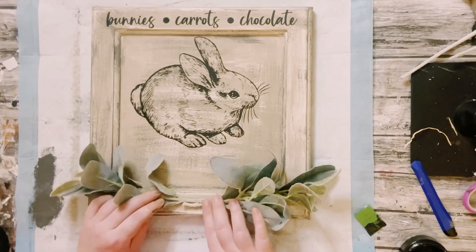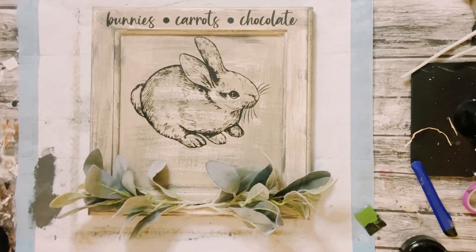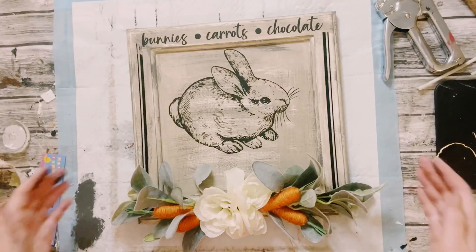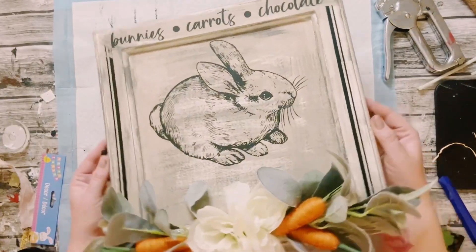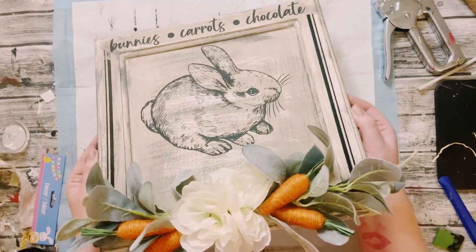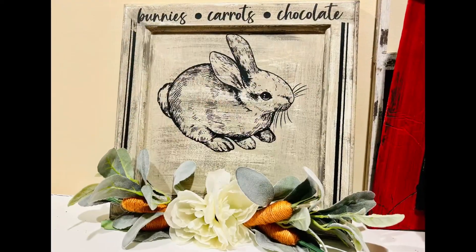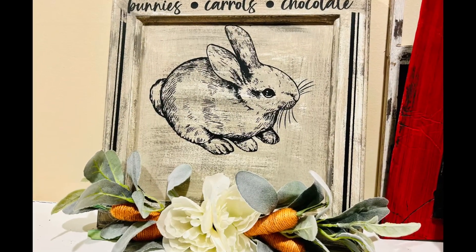For the bottom, I did end up adding some lamb's ears, carrots, and some white peonies. I also used the border of the stencil on the border of the sign. Look at how cute that is — I love it.